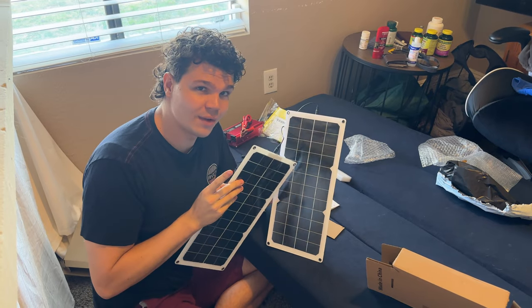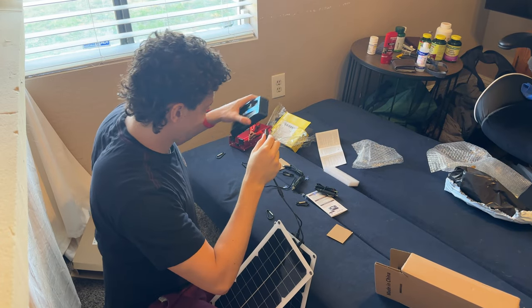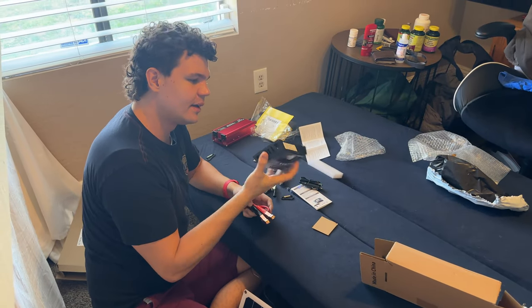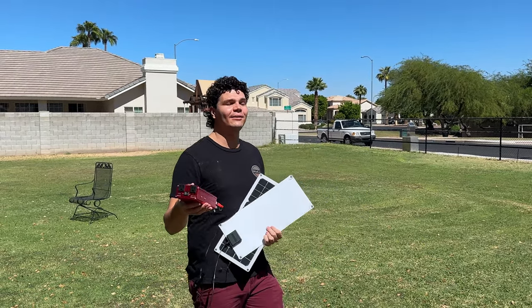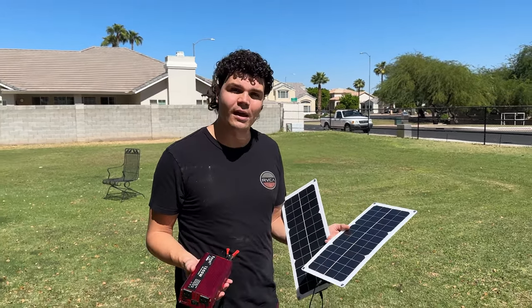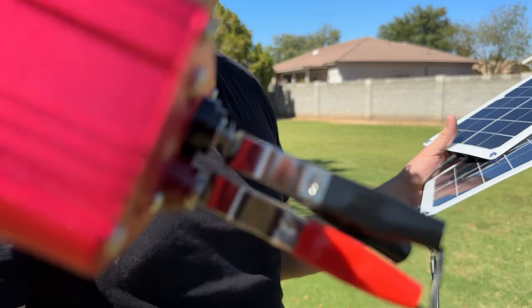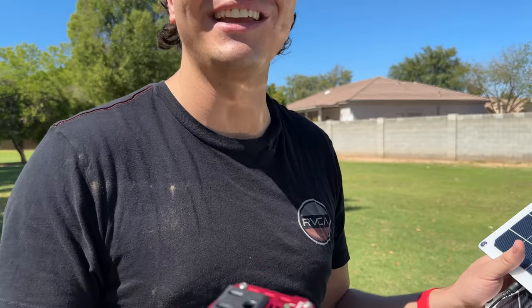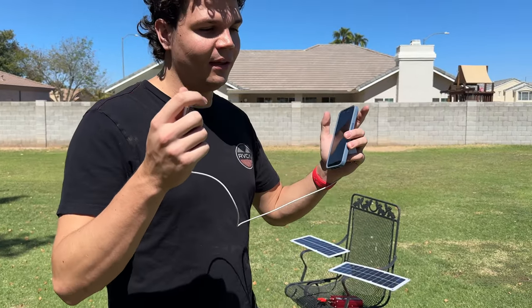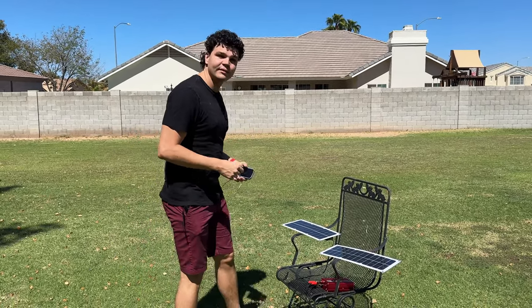I found out from a video which wires came from where, so I believe we plug this in right here. It is a bright, beautiful Arizona day — not a cloud in sight — perfect for our Chinese solar panels to, let's say, charge. After setting it out in the sun for a couple of seconds, we already have noises. We've left it out here for a couple of minutes to let it soak in the sun's rays. Only funny noises so far, no explosions, but we're going to see if it can charge the phone.